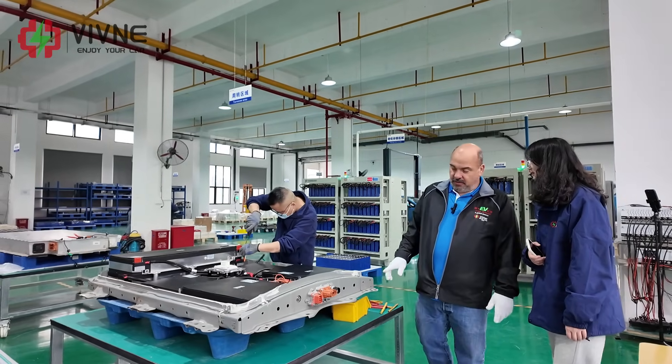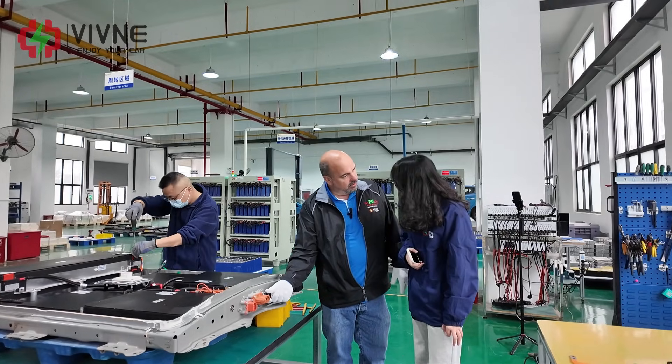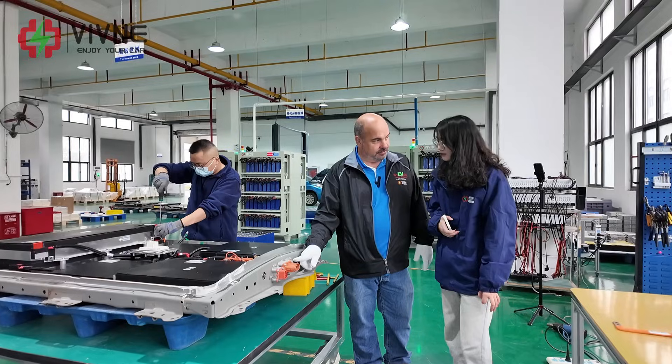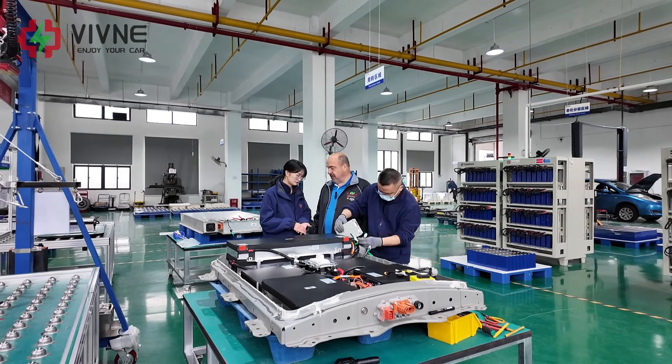I do have one — do you hear me? So this plug is very hard to use, so it doesn't mean you can use it as long, but it's best to use all the plugs instead.